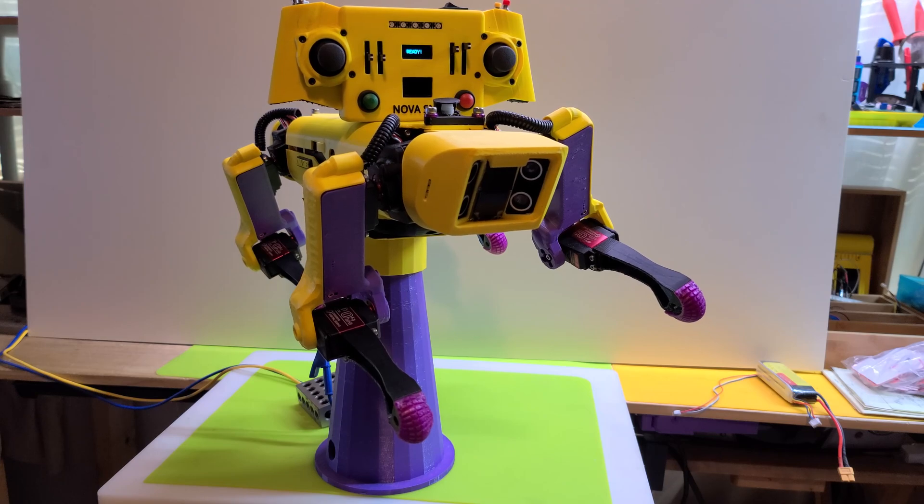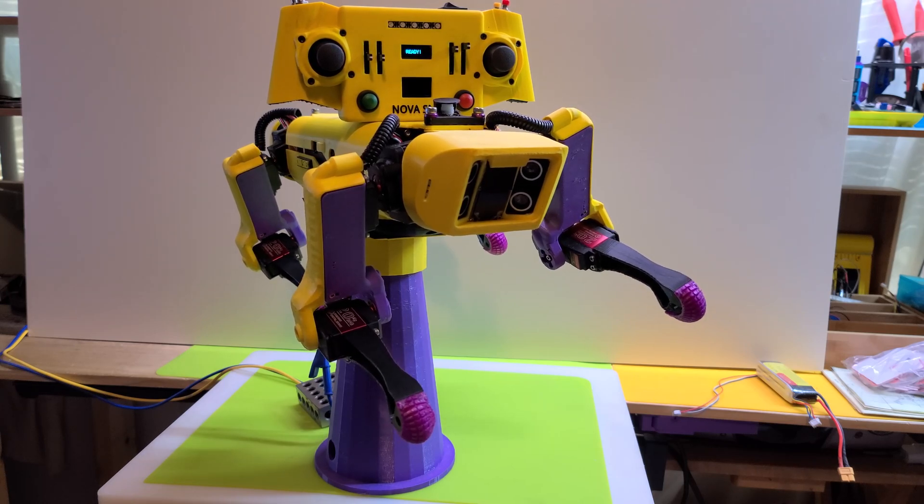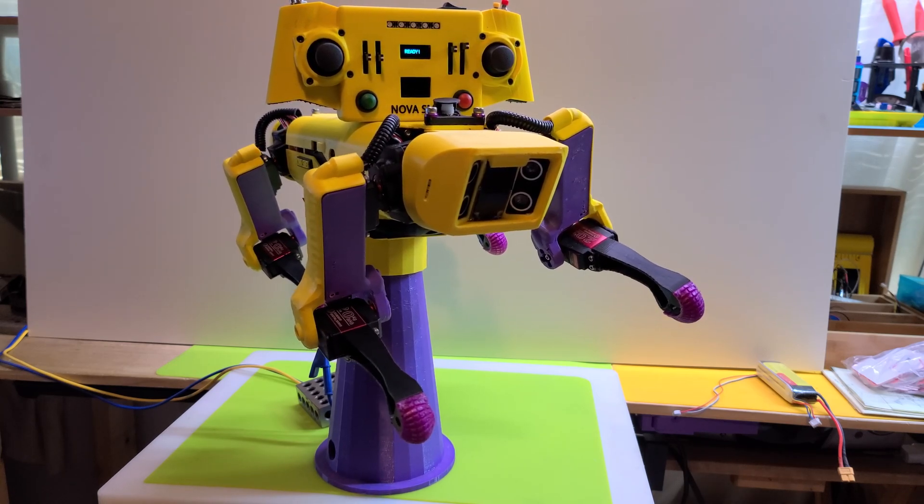That might be a wrap for Nova phase one, which as many of you know we're coming up on about a year of this project — a lot of fun. By the way, we did make it as a finalist for the Instructables contest — I appreciate everybody who checked it out. The PCBWay contest is still underway, so we'll be hearing about that pretty soon.